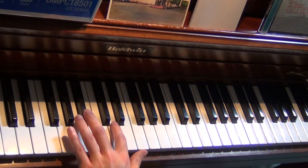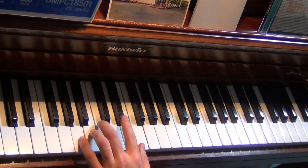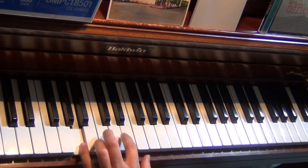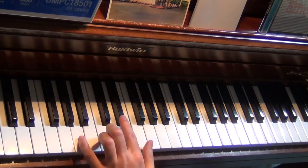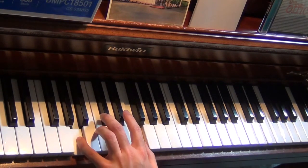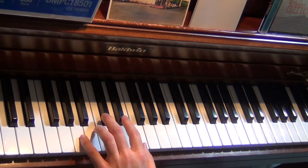You'll just kind of cycle through that B-flat major chord twice. Then we go to this next section where we're going to have an A, an E-flat, and an F. And it'll just cycle through twice with that too.